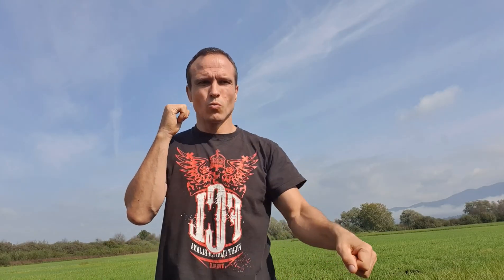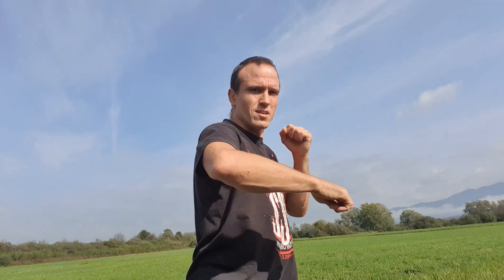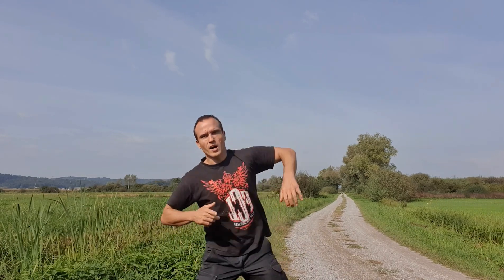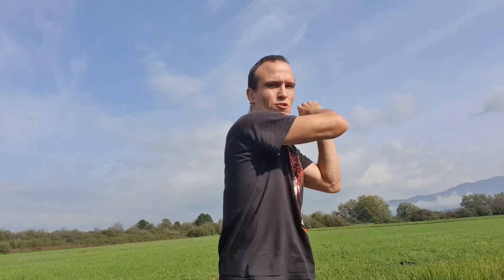Then try to do a figure eight with your fists. You make a hammer fist technique here and you change sides after each figure eight. You can make the whole figure eight movement also with an extended arm like this. You can also incorporate your upper body to exaggerate the whole movement — imagine you're having an axe and chopping wood — and don't forget to breathe.